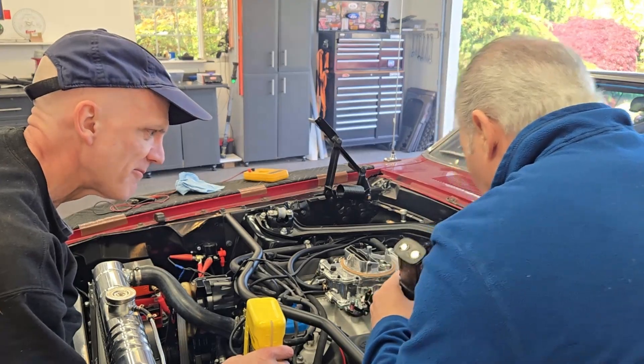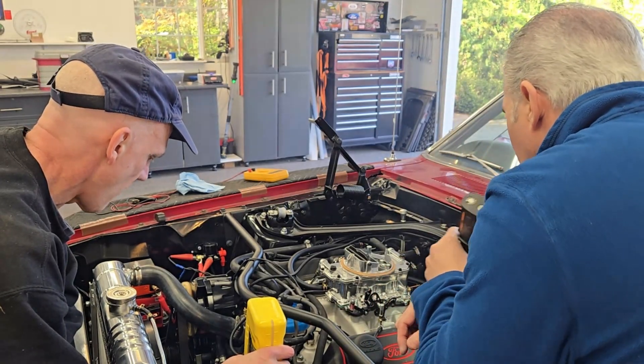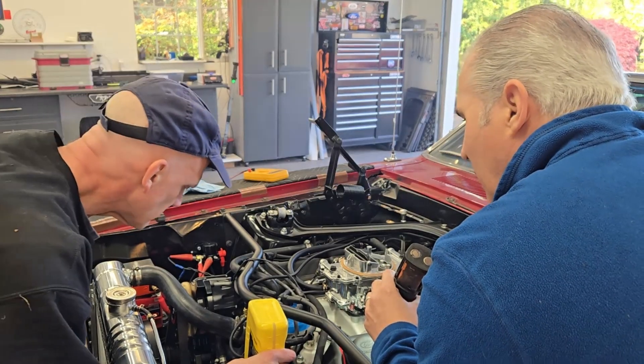Good job, Brian. Sounds great — purrs like a kitten.